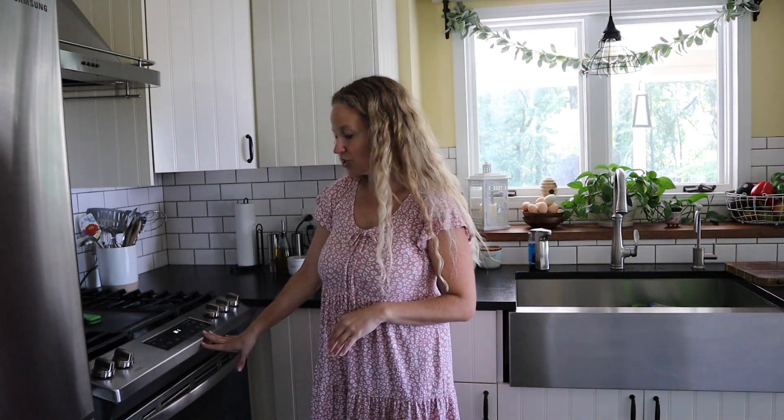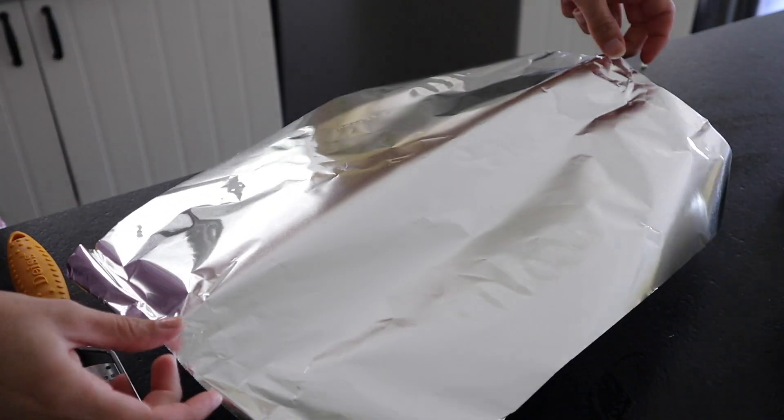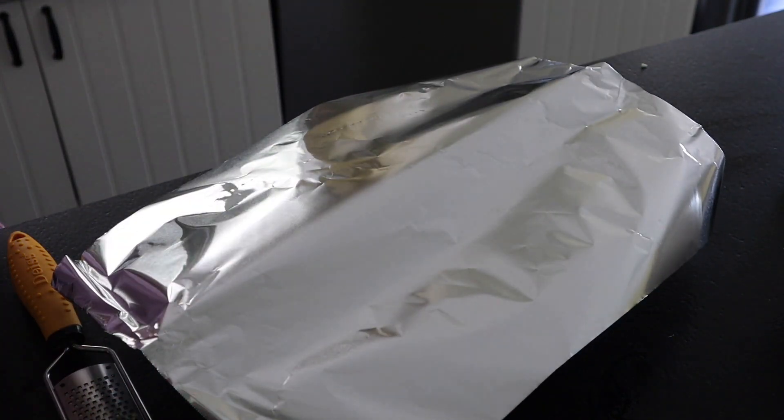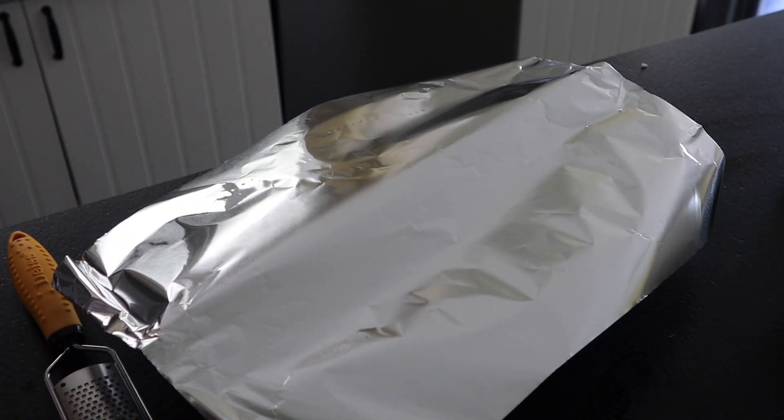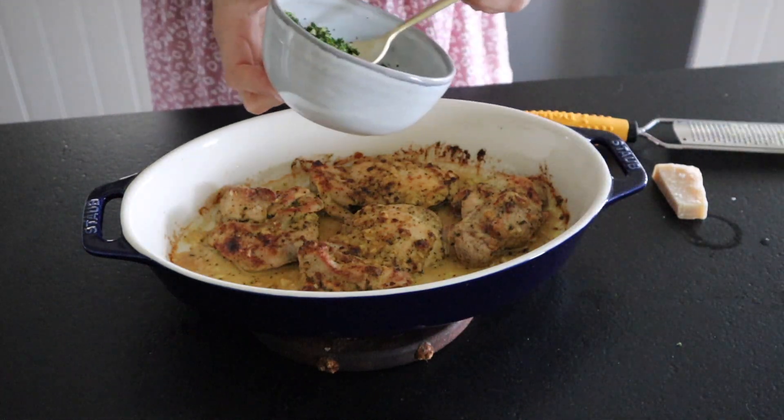I just checked the chicken and after 25 minutes, mine are almost done because they're really thin. So I'm just going to go ahead and broil them for a couple minutes just to get a little bit of crispiness on the outside. Once it comes out of the oven, I'll tent it with a little bit of foil and let it sit for about five minutes before serving. Then once it cools a bit, I like to add on the gremolata sauce.